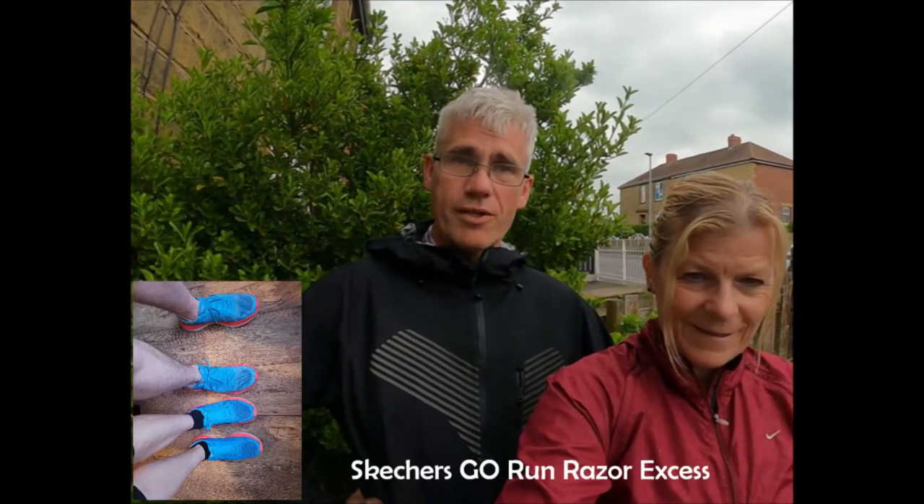Hello and welcome back to our channel. I'm Dawn, 256 Masters Marathon Runner, and I'm John, 242 Marathon Runner. Today we're going to take you through our first impressions of the Skechers Go Run Razor XS.